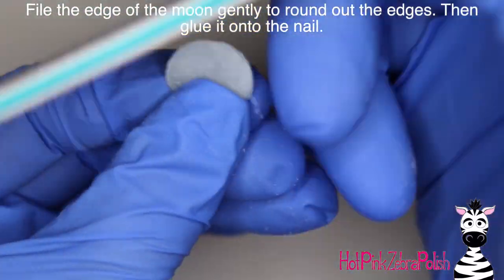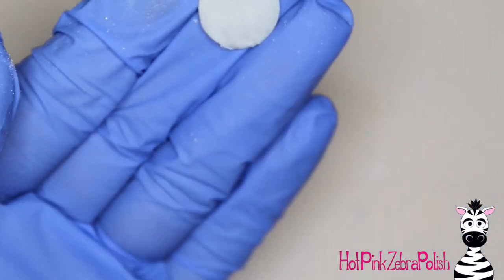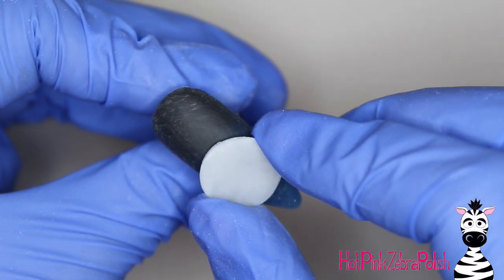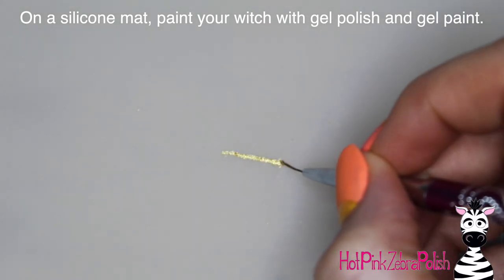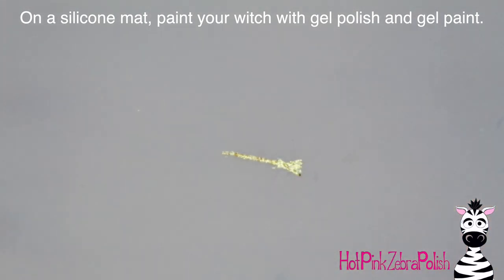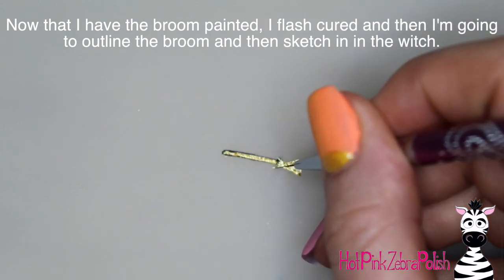Now I'm going to file my moon to smooth out those edges and make sure they are nicely circular. Hold it out and make sure it looks circular, and as soon as it's good you can glue it to the nail. If your gradient's not perfect, that moon is going to cover it up — so if you struggle with gradients and haven't perfected them yet, that's a quick little fix. Don't over-stress about them.